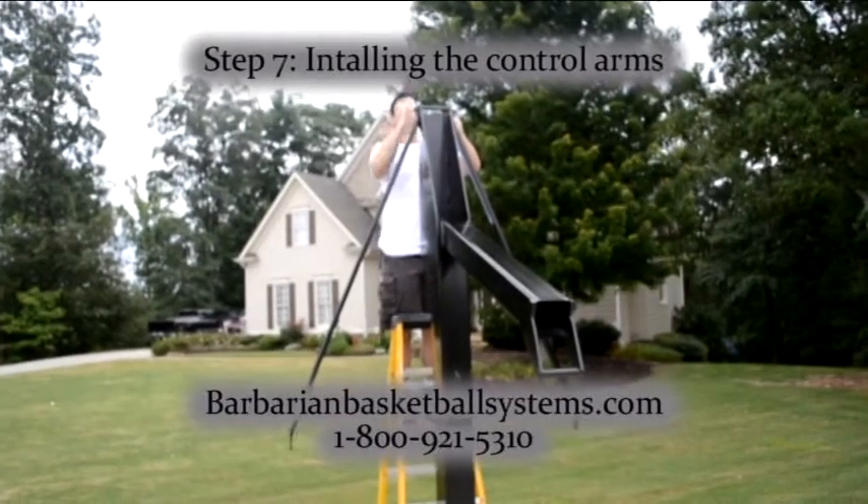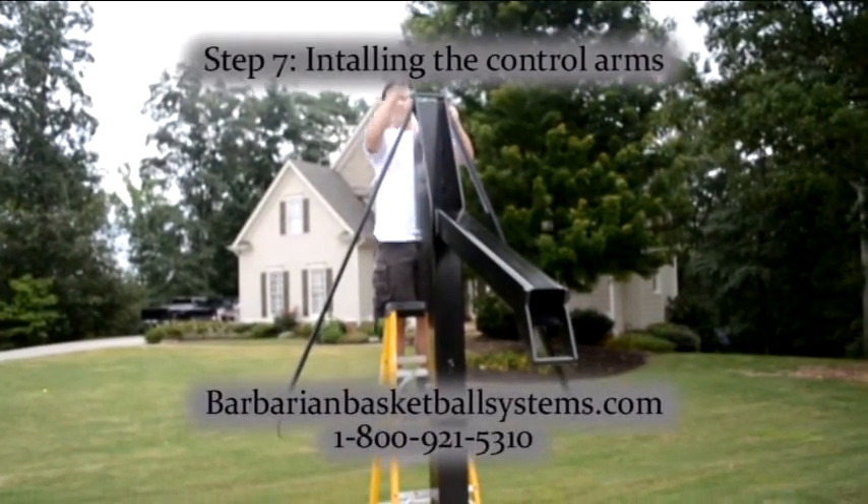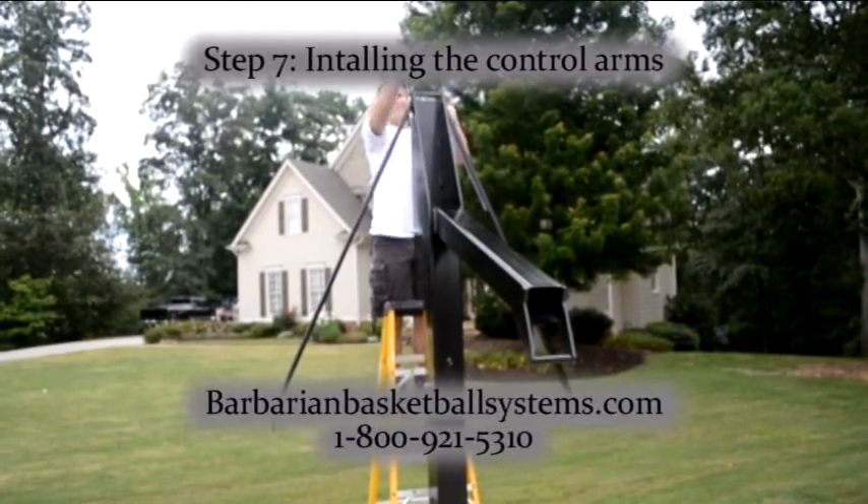In this section, we will be installing the upper control arms onto the main pole. Here is a picture of the hardware that you will need.